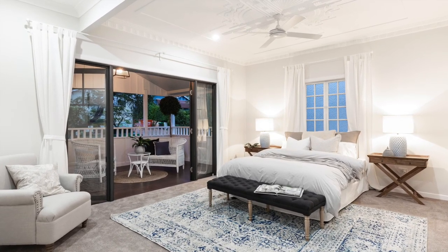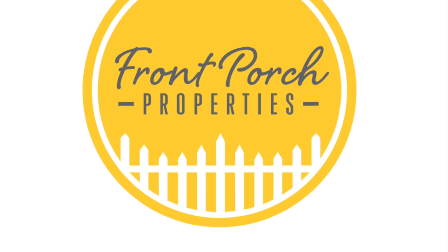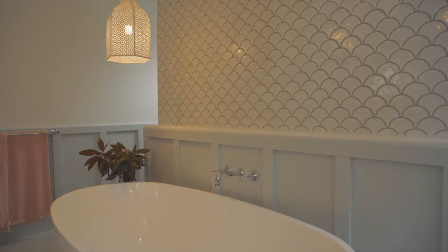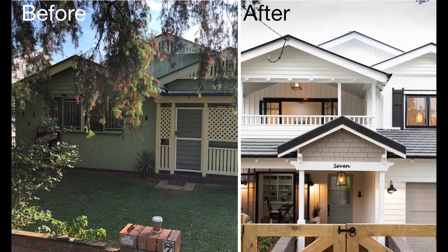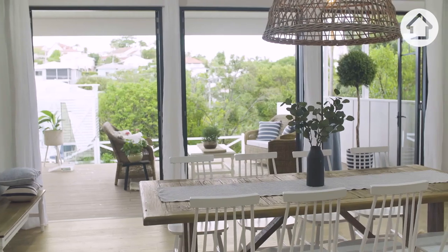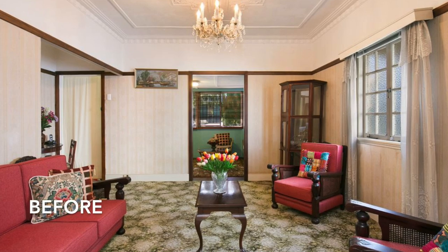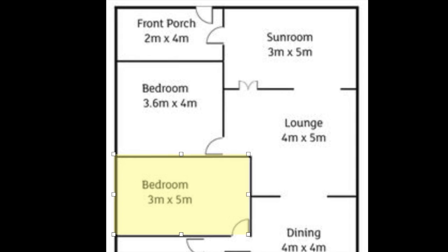In this video I'm going to reveal our master bedroom, en suite and walk-in robe of our Bray Homestead renovation. The intention of this video is to show you how we converted these three rooms and a little bit of behind the scenes and why we made some of the creative design decisions. The master bedroom used to be the original living room, the new en suite used to be the master bedroom, and the new walk-in robe used to be bedroom 2.